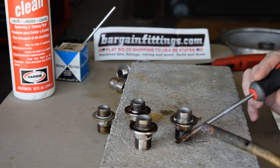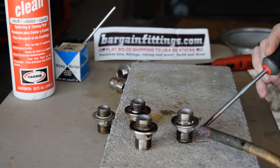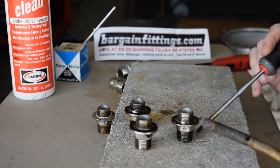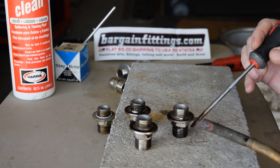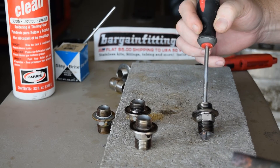There it goes — just starting to wick into the joint, and that's a good joint all the way around.